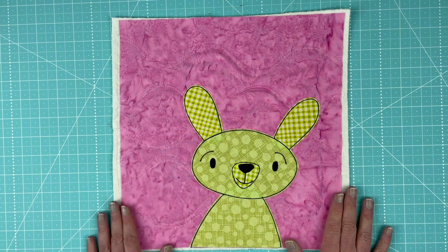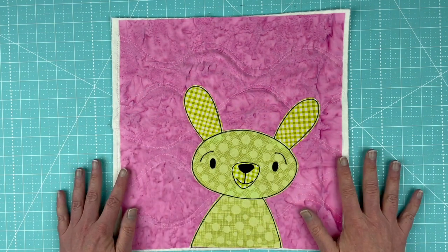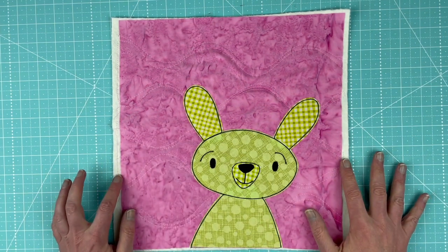Hi, I'm Wendy from Shiny Happy World and this is the new pattern in the Funny Faces Quilt Block of the Month Club.